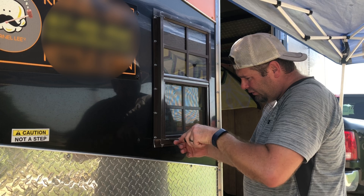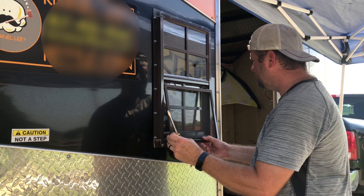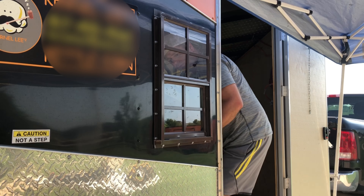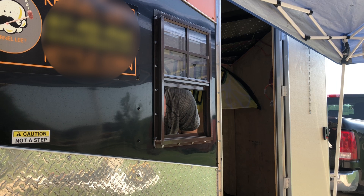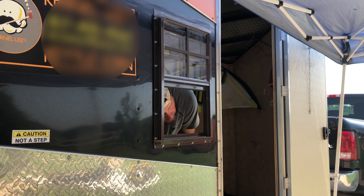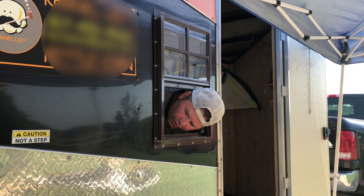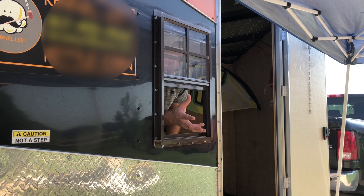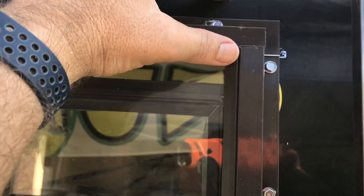Oh, I need the screen. This is going to act as our little serving window. We'll probably put a little aluminum rain guard right here.